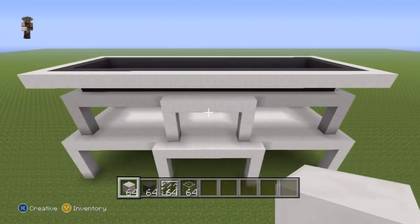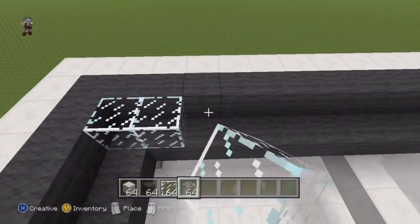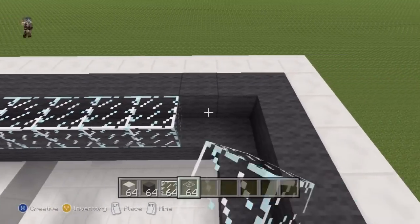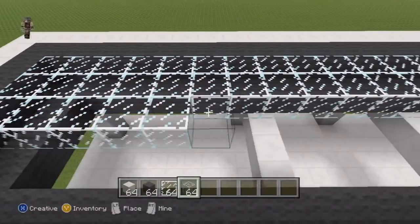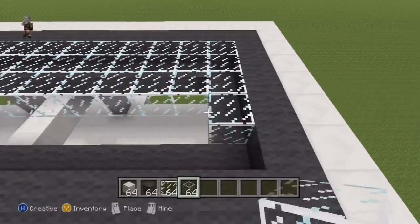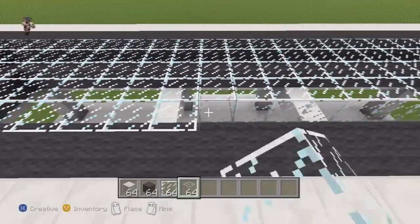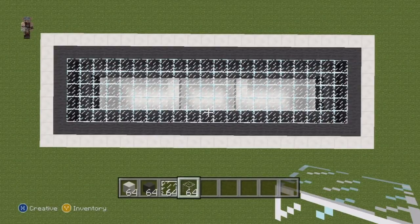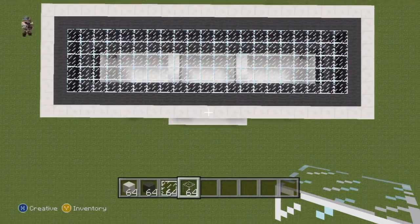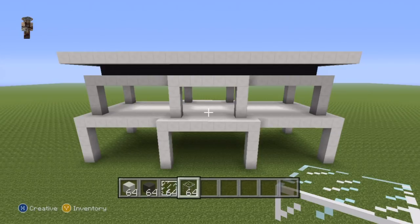Once you've got the quartz taken care of, all you have to do to completely finish this roof is fill in the top with your glass block. From a top view you can see why we've done what we've done — it's a pretty cool effect. I really like this roof.